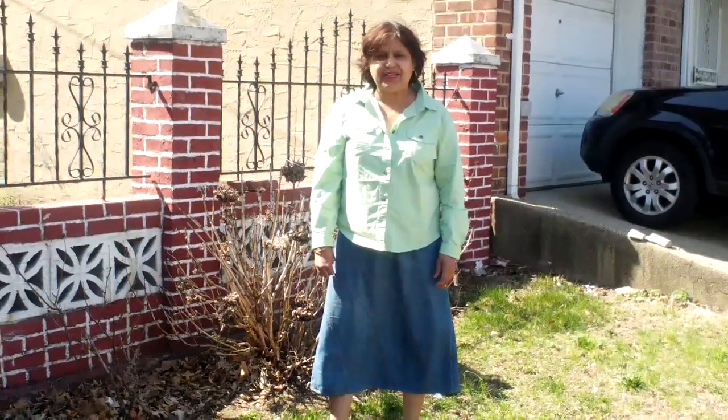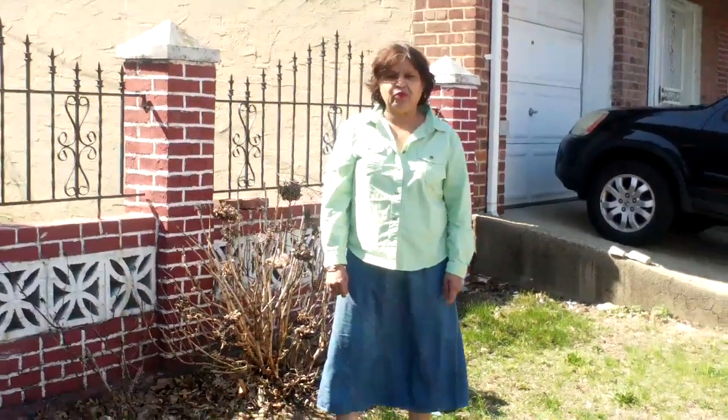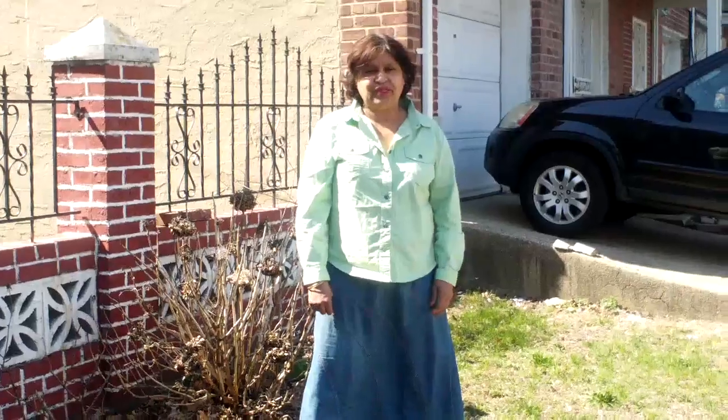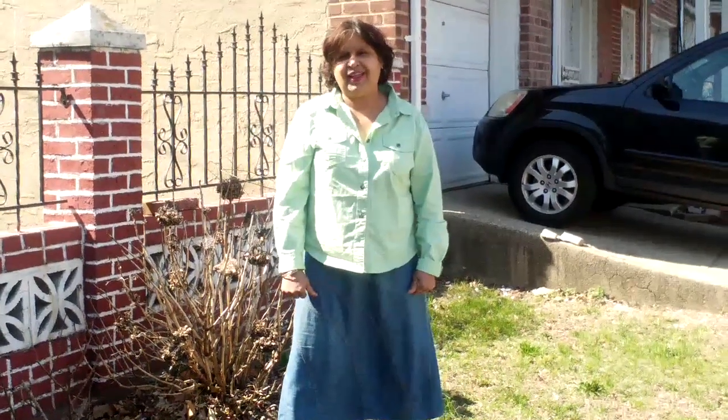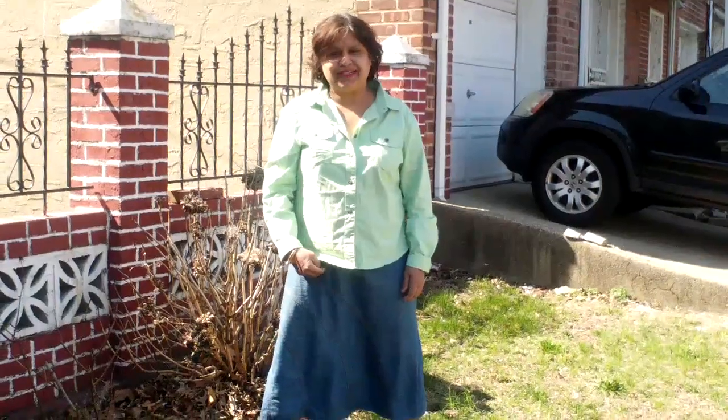Hello, good afternoon, this is Zoe in a Spice. Today I'm going to make some butter flap rolls for you guys to see and for you guys to try. It's a very nice day today, but we have to enjoy the spring weather. See you in a little bit.